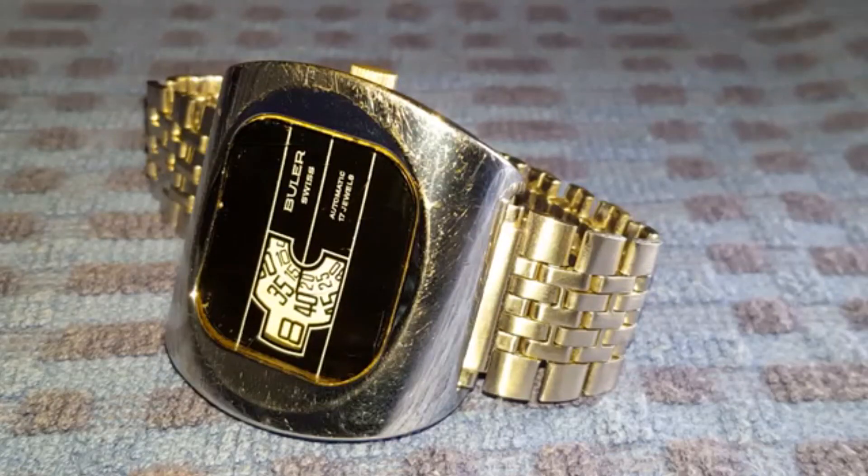I hope you've enjoyed this brief look at the Buller Automatic Jump Hour. If you have any unusual watches in your collection, please let me know in the comments. Please don't forget to leave a like — I look forward to bringing you the next installment of my collection reviews.